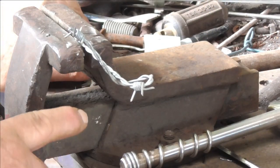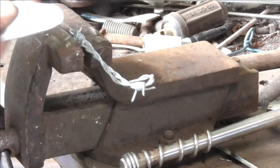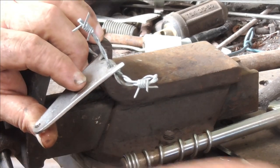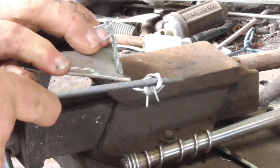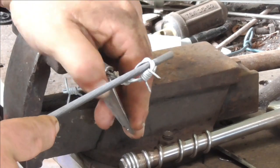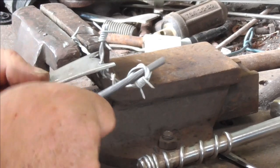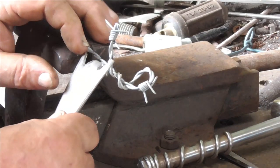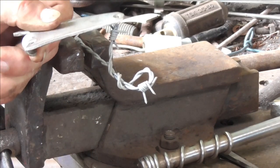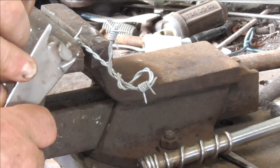We'll now get onto barbed wire, and that's what this tool is mainly intended for. Here's a bit of barbed wire and I want to twist that up. As you can see we can twist it up with that and take it off — we don't have to have a hole to put it through. So that's what that tool's for.